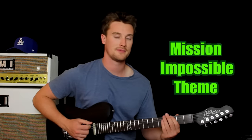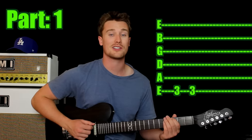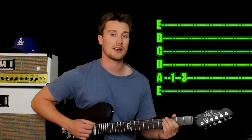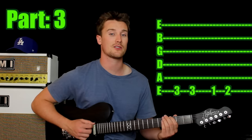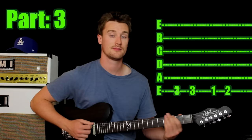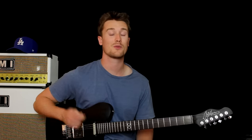Next classic riff we are learning is Mission Impossible — two strings, but just one finger. Come in with your first finger on the sixth string, third fret. Then jump down a string and play the first fret, then the third fret on that same string. Then play the third fret on the sixth string twice. Then on the same string, play the first and then the second fret. Well done, let's check out the next one.